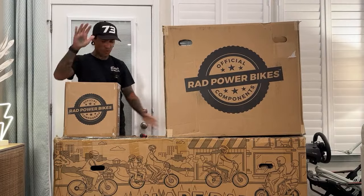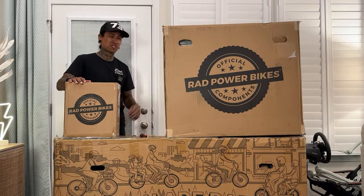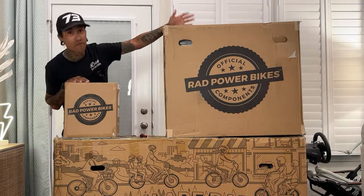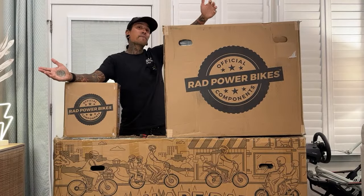Before we get started on this crazy unboxing, if you guys want to support the channel, check out that link down below for the Rad Runner. And if Rad Runner isn't for you, check out all those other links down below — there might be a bike you'd like.